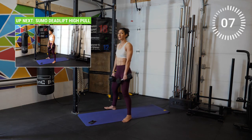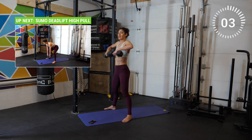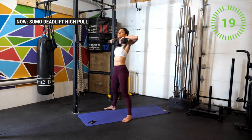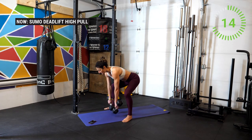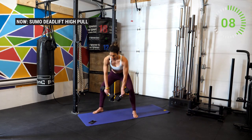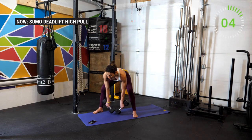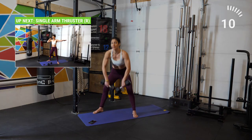Now we're going to do a sumo deadlift with a high pull. Bend down in the same position but this time bring the elbows up. A common fault is to do the pull and the hip extension at the same time — so instead, push through the heels, stand, and then drive the weights up. Lead up with your elbows — the weights start to come up as soon as your hips are straight. Amazing — one more — and break.